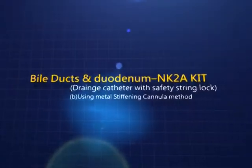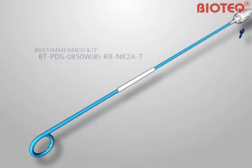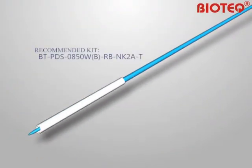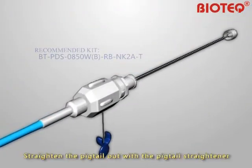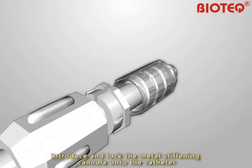BioDux and Duodenum NK2A Kit. Using the metal stiffening cannula method, drain each catheter with the safety string lock. Straighten the pigtail out with the pigtail straightener. Introduce and lock the metal stiffening cannula onto the catheter.